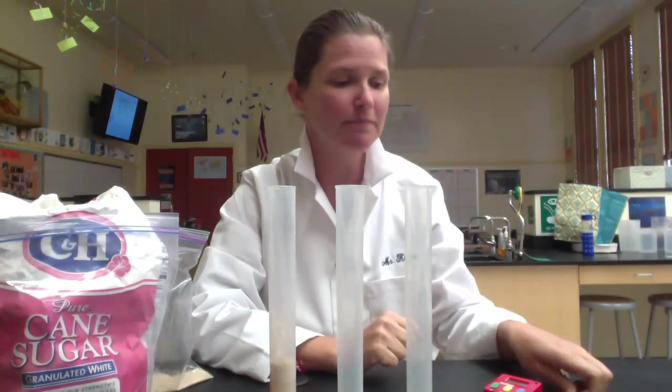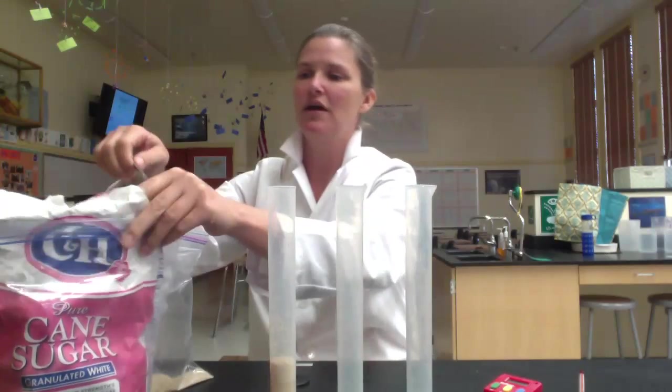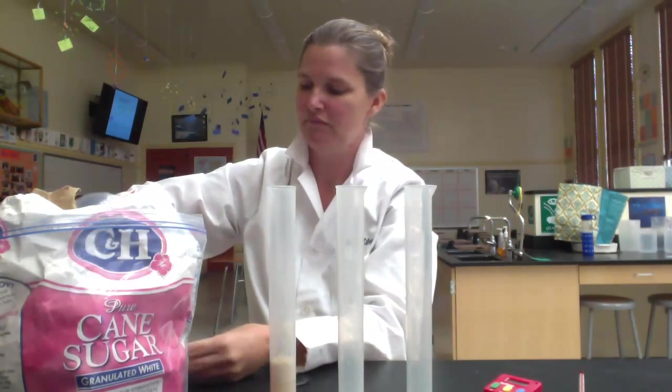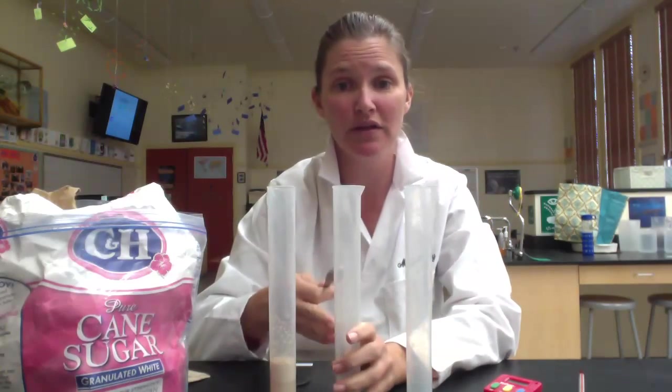Let's start with the control trial. First, go ahead and get the warm water — we'll have several water baths set up, so you'll go over to the water baths and get the warm water from there. Take the temperature of the water and fill each of the graduated cylinders with approximately 20 milliliters of water. Then add a half a teaspoon of sugar and a half a teaspoon of yeast to the 20 milliliters of water.